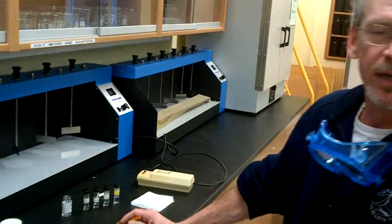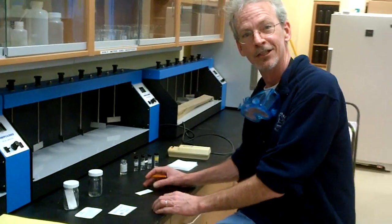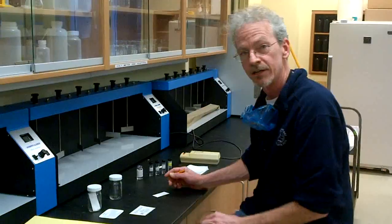Chem 2700, experiment number one: thin layer chromatographic analysis of drugs — or painkillers, if you prefer. So we're going to do thin layer chromatography.